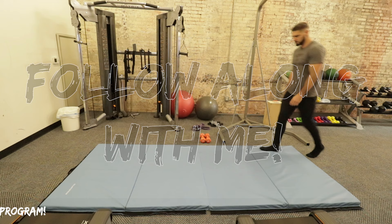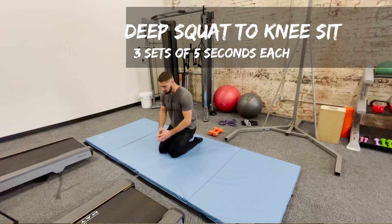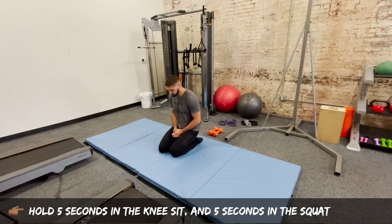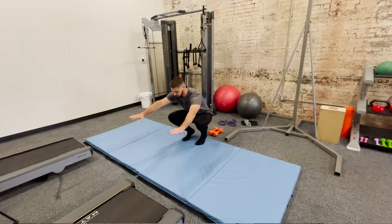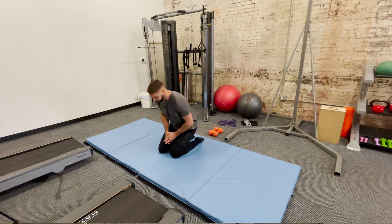The first exercise is the deep squat to knee sits. What you're going to do is go down to your deep squat, immediately into your knee sit, and stay there for five seconds. It may feel a little awkward on the tops of your ankles if you are tight, but just sit through it — it will get less and less awkward as you do it. You're going to spend five seconds in the knee sit, then five seconds in the squat, and repeat that for five reps total.